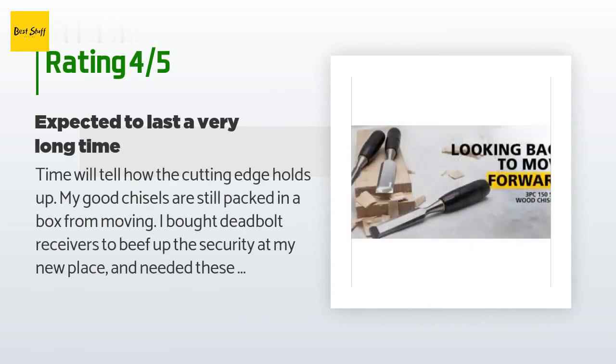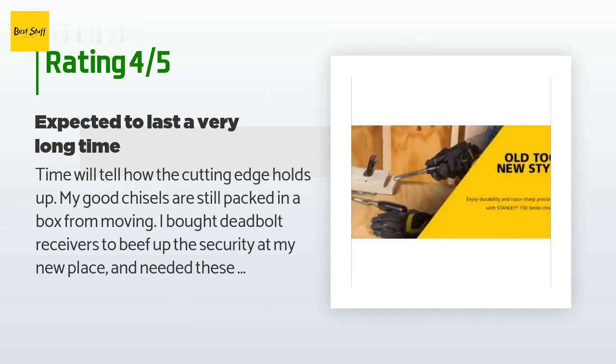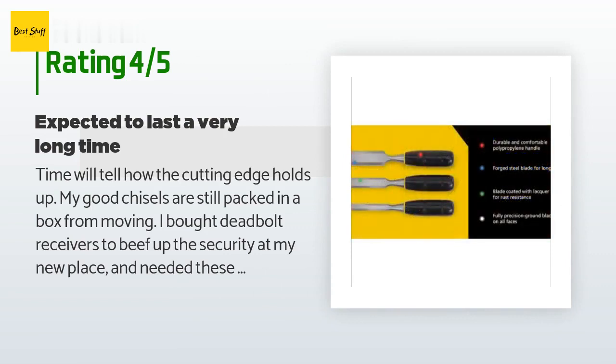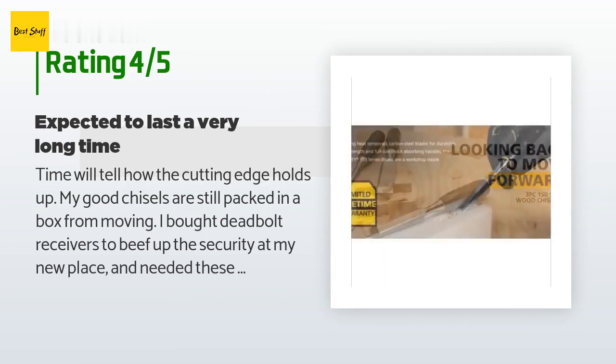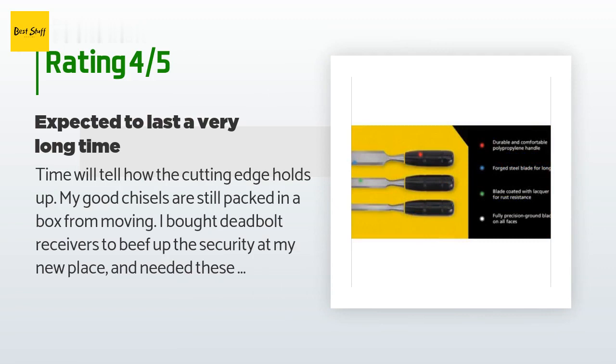A customer said: time will tell how the cutting edge holds up. My good chisels were still packed in a box from moving, so I bought these to enlarge cutouts in door frames for deadbolt receivers. Come to think of it, my good chisels are also Stanley — they have held up fine for over 40 years with very little use. These got the job done and I would expect them to be around for another 40 years or more.